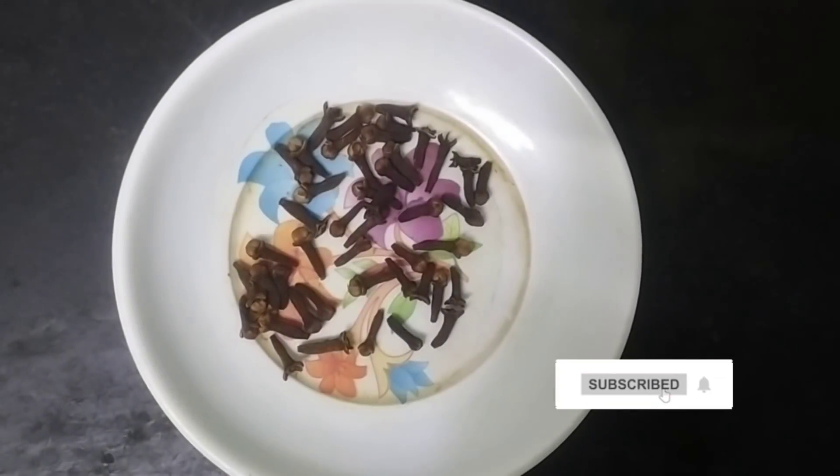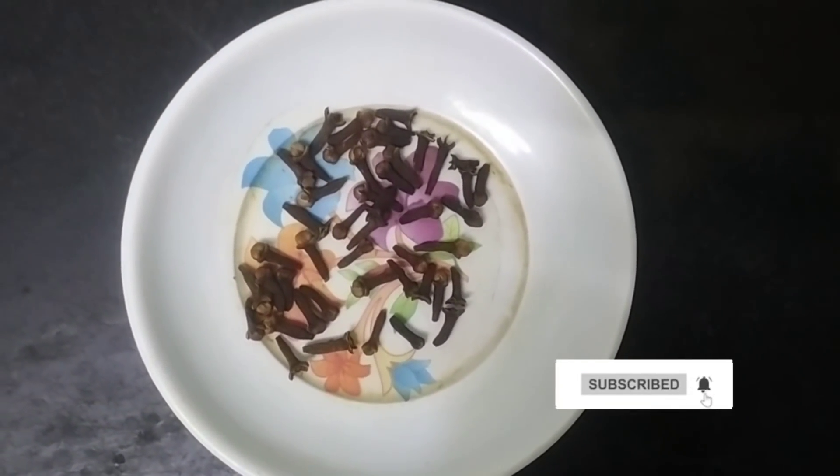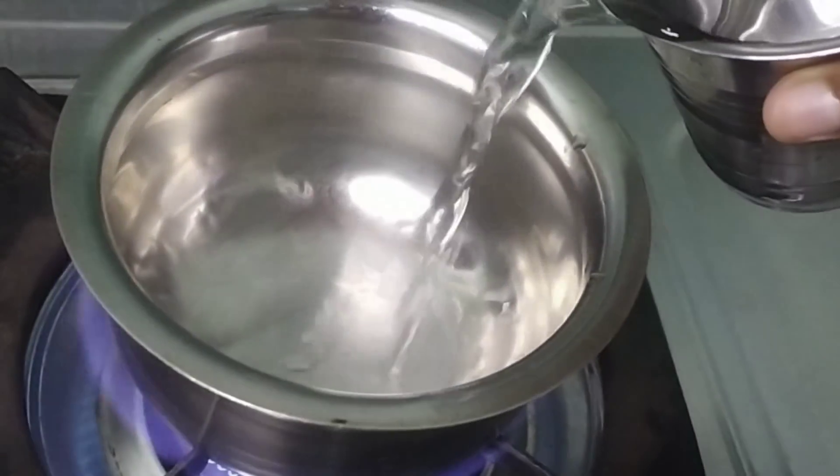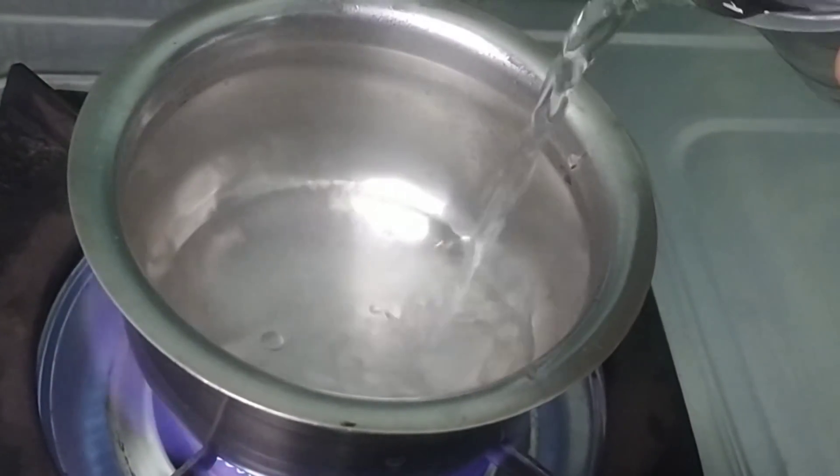How to do it — we can use this hair product. We're going to use this hair tonic. You can use this hair tonic.